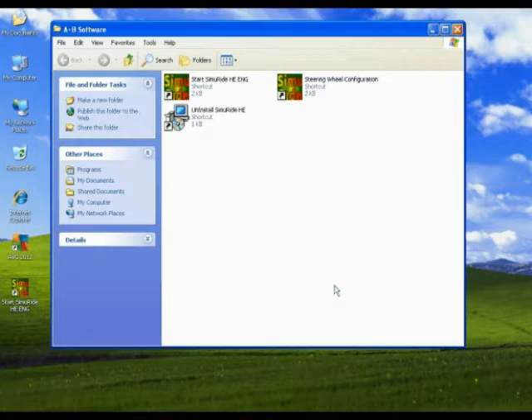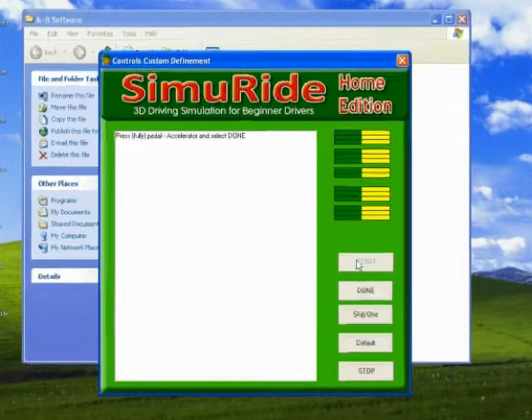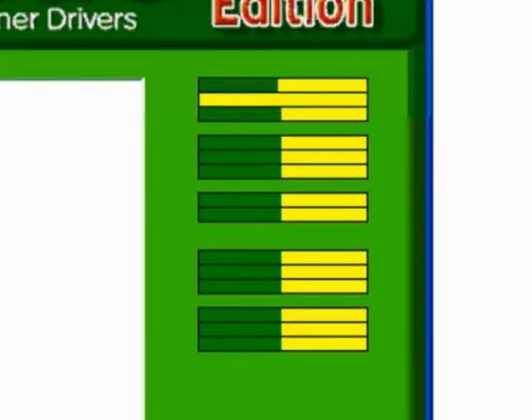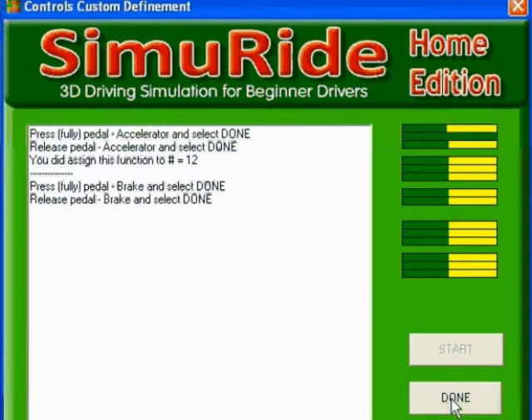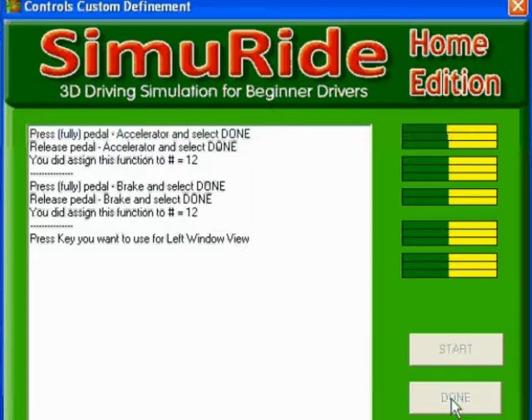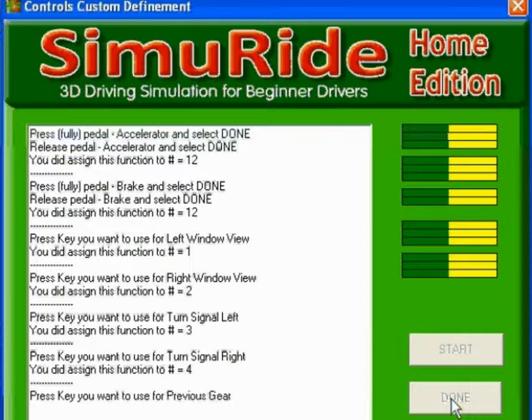In addition to the simulator, we've included a configuration subprogram that you can open and set up your controls. To do this, go to your Start menu and select Programs and the folder labeled AplusbSoftware. Inside this folder is a program called Steering Wheel Configuration, which you should open. Follow the steps to configure your controls and press Start to begin the configuration process. Make sure the bars on the right of the screen move as you configure your driving controls, as this indicates your controls are connected and working properly. The program will prompt you with each control you're configuring.